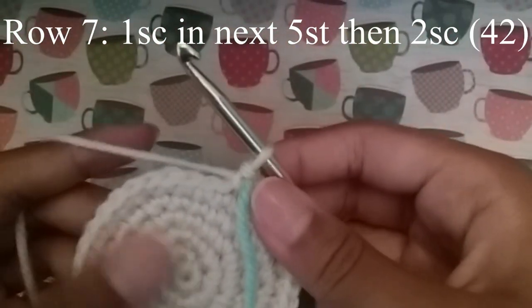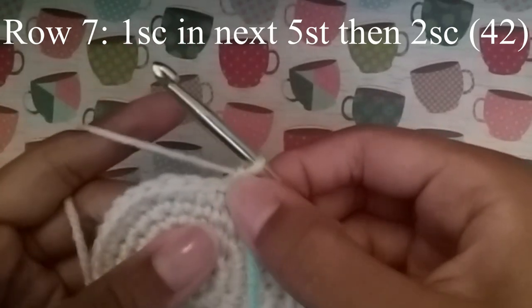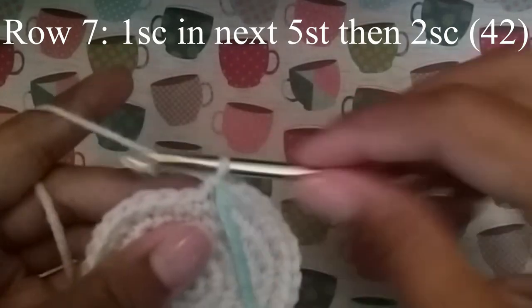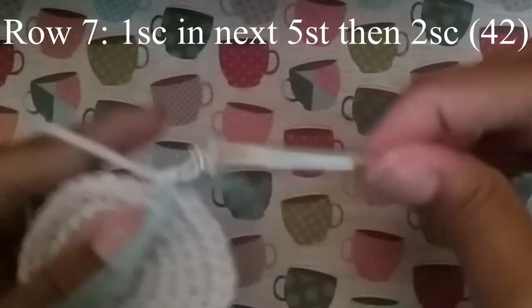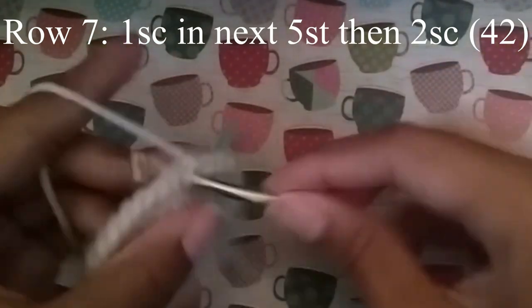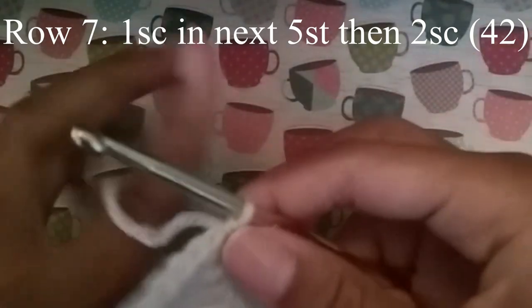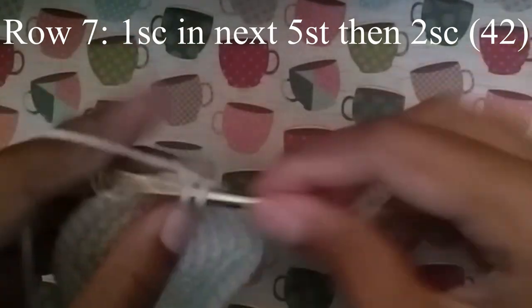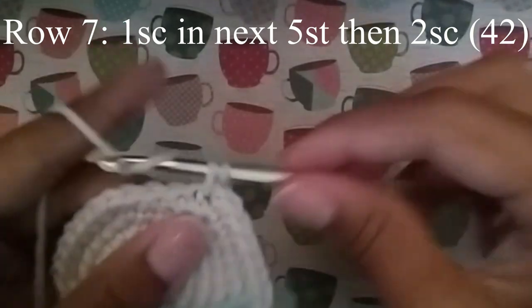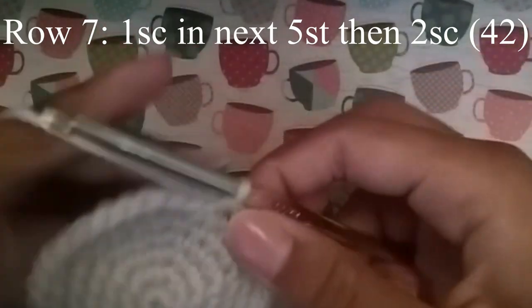Now we're going to do our last row of increase. We're going to do 1 single crochet in the next 5 stitches, and then 2 single crochet. Just continue to do that until you get to your stitch marker, and when you do you should have 42 stitches.